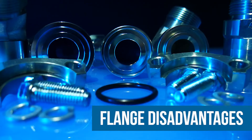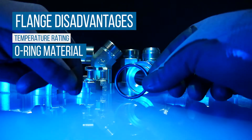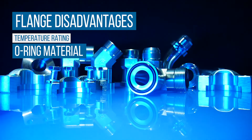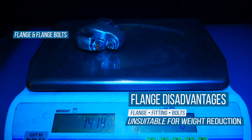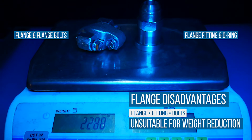There are a couple notable disadvantages of using flange fittings. First, the relevant temperature rating is limited by the O-ring seal material, making these fittings ineffective in high temperature applications. Second, the weight of the flanges and the flange fittings can be problematic in systems where weight reduction is important.